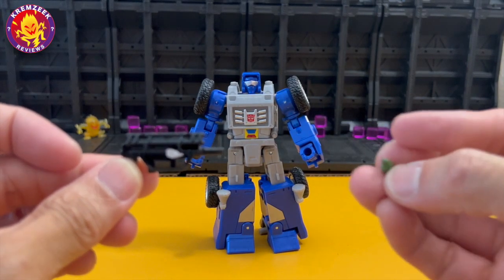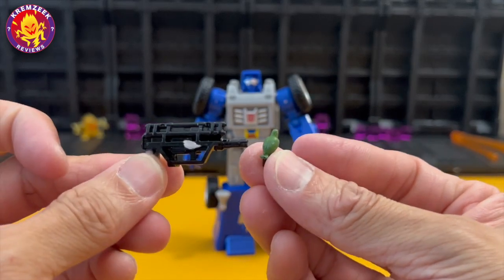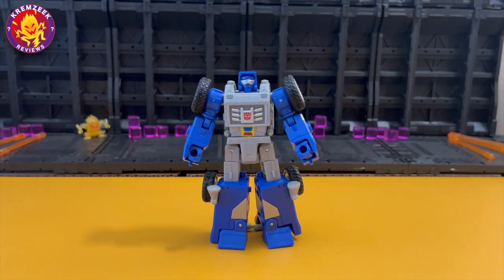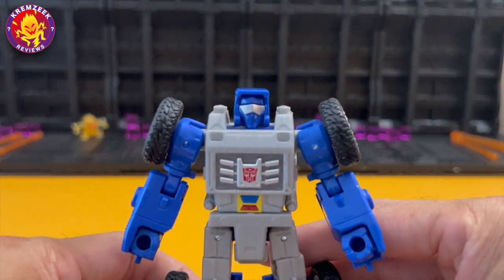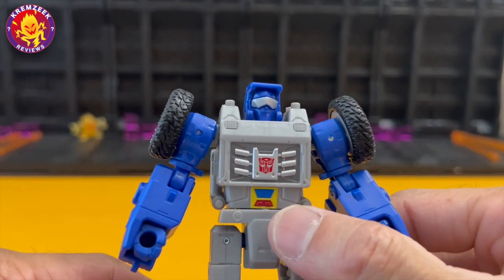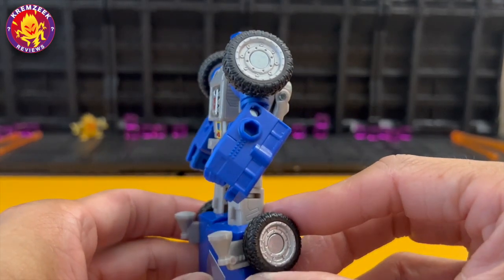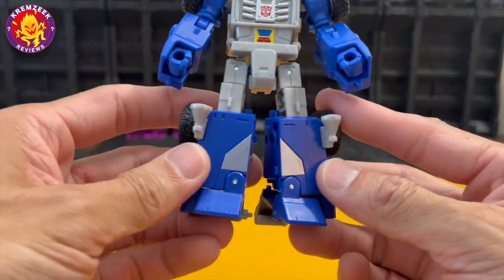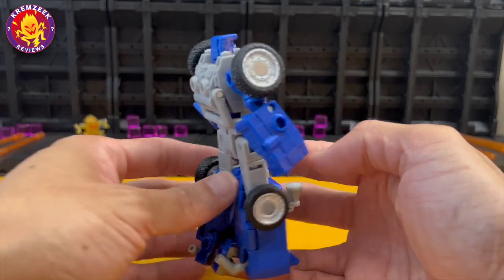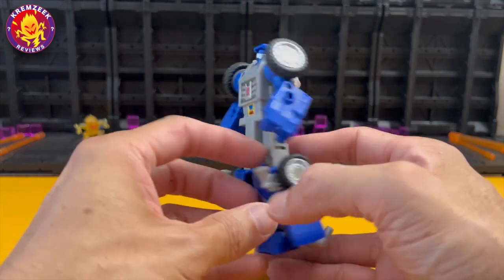Beachcomber is a Generation One character and he comes with his accessories: a small parakeet and a single gun. This is a very nicely made figure by Hasbro. You can see the G1 head sculpt with the blue face and silver visor, the Autobot logo on his chest, some colors on his stomach, and silver paint on the legs. His blue parts have a nice color to them.